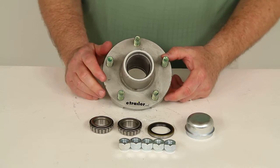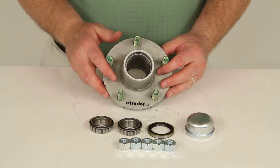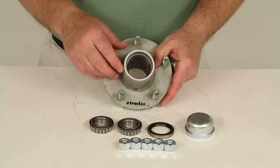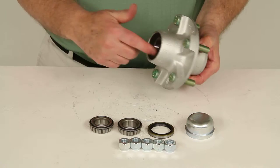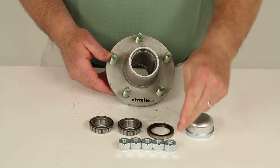This galvanized marine grade trailer hub assembly will fit on a standard axle. It includes everything shown here: the bearings, the bearing races which are already pre-installed inner and outer on the hub, the double lip grease seal, the grease cap, and the lug nuts.